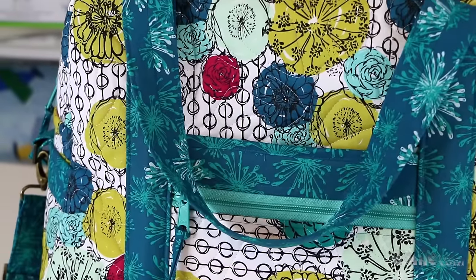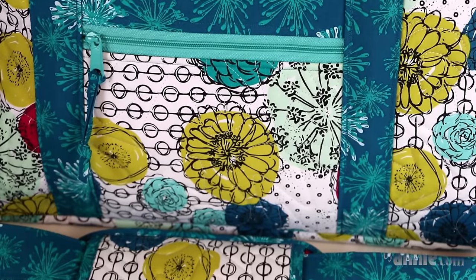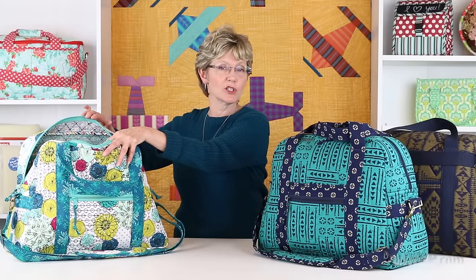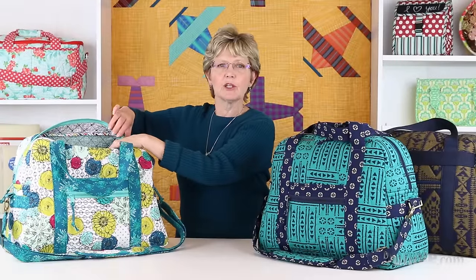This bag was made using the Handmaker line of fabrics, which was designed by Natalie Barnes of Beyond the Reef Quilting for Wendom Fabrics. I think the large floral is perfect for the main fabric, and I loved the black and white print for the lining. The coordinating turquoise floral reads like a solid, so it was perfect for straps and handles, and our turquoise mesh was perfect for the inner mesh pockets.